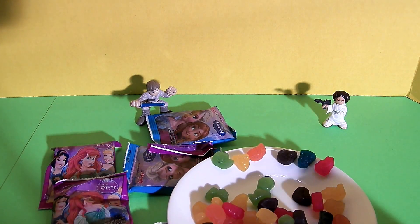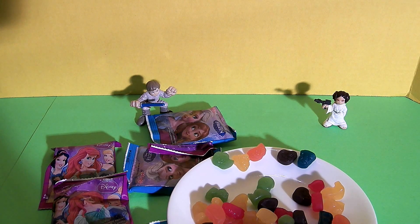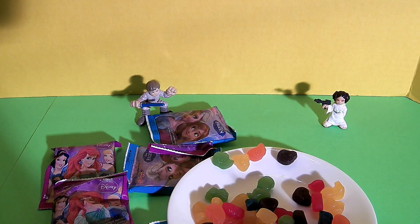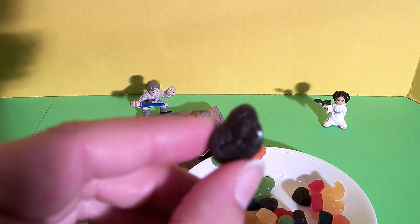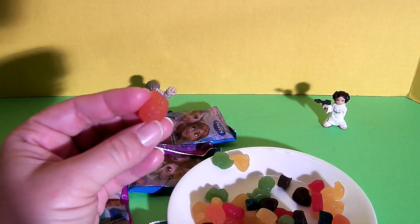I'm gonna try this red one. This is what it looks like inside. The fruit snack is sweet — it's yummy. I would say it's probably supposed to be cherry but it doesn't have a really distinct flavor. The blue one's flavor is slightly different than the red one, not really distinct — we could say it was blueberry but it's not really distinctly blueberry. Let's try this purple one — it's a Rapunzel fruit snack. The purple tastes like grape — it's yummy, it's my favorite flavor so far.